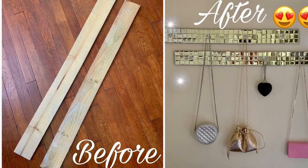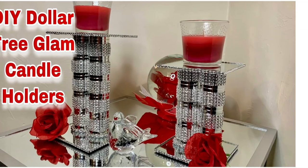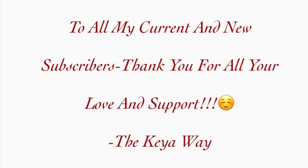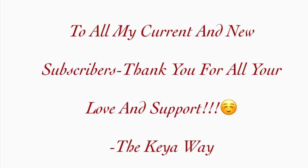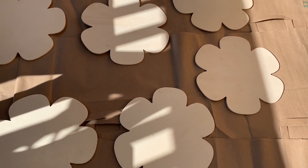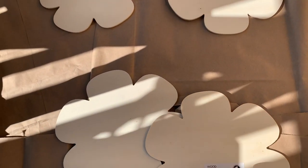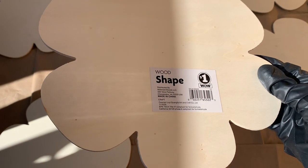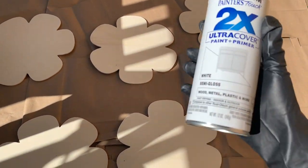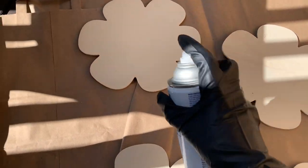Hey y'all, welcome or welcome back to my channel! If you're interested in seeing what I made for this week, just keep on watching. One of my sisters purchased these six flower wooden shape pieces for me from Dollar General a while ago, and my other sister was just telling me that she wanted a marble coat rack — so that's what we are creating today. First, I'm applying this white semi-gloss spray paint as a base coat.